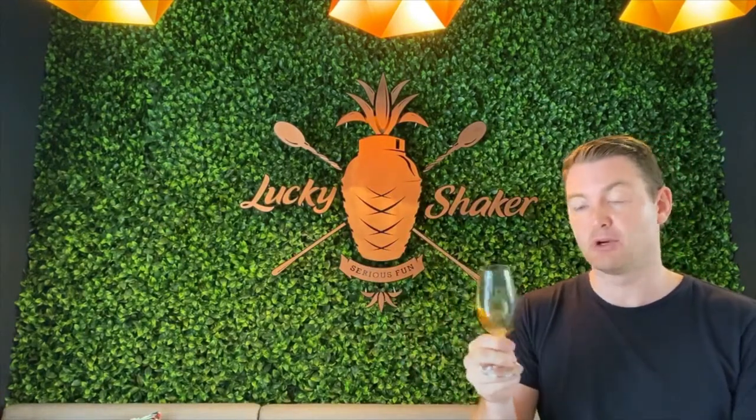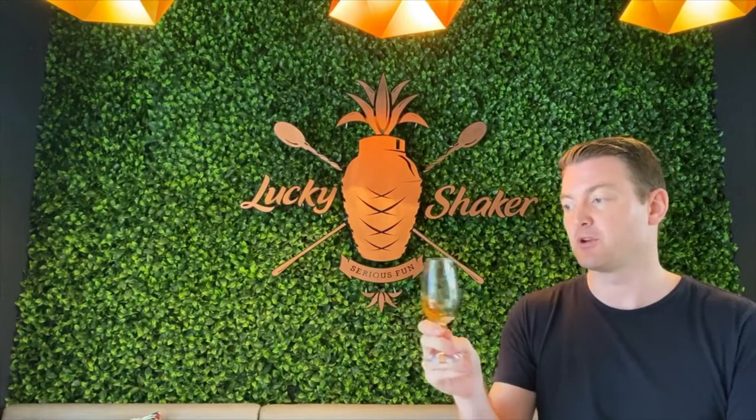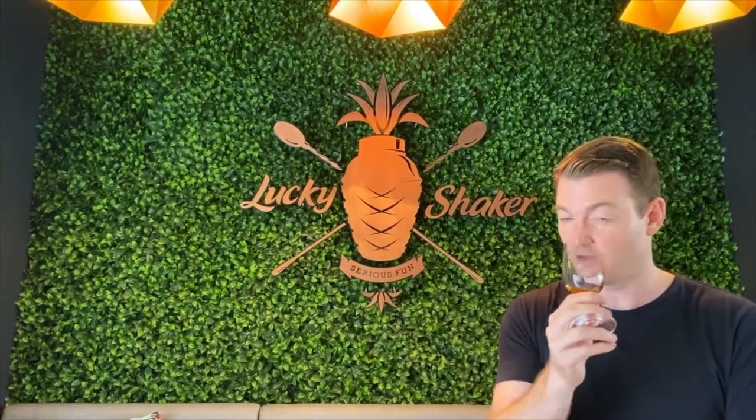Let's get into it. Looking at it, it's a quite nice dark amber color. Bourbons tend to give off this really nice rich color from those American oak casks that are new and never been used before, and quite heavily charred on the inside.